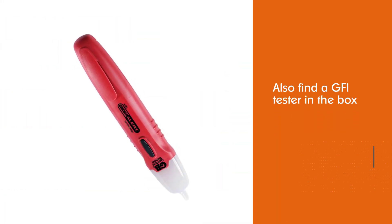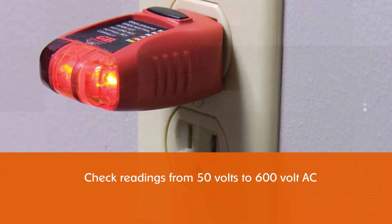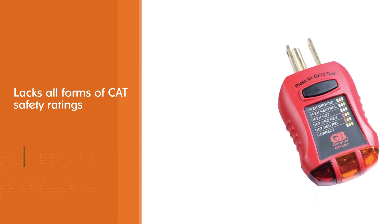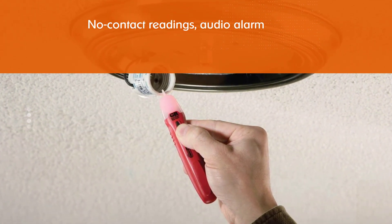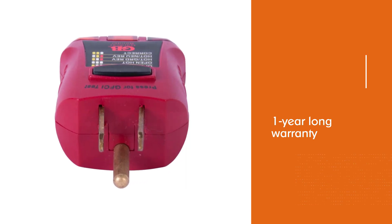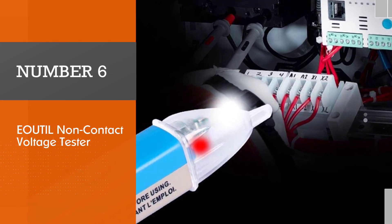Number five: the Gardner Bender GTK-2 safety kit. This voltage tester is one of the only options that comes as a kit — other than its voltage tester, you will also find a GFI tester in the box. The voltage tester itself can check readings from 50 volts to 600 volt AC, which is a bit lower than most other options. Another issue is that it lacks all forms of CAT safety ratings. However, you do get handy features like no-contact readings, audio alarm, easy-to-use controls, and a compact design.